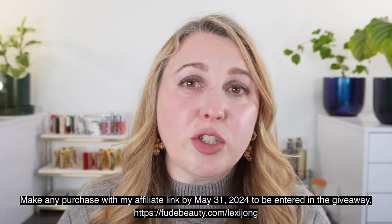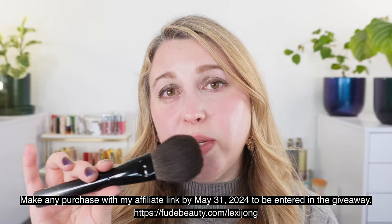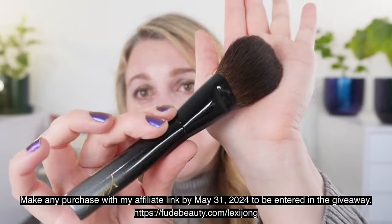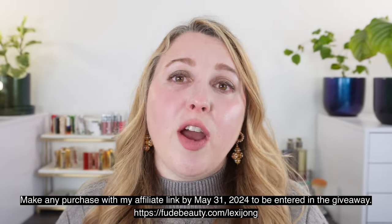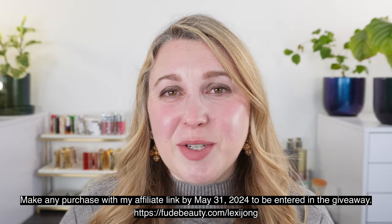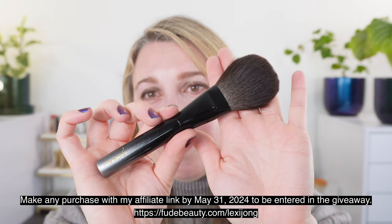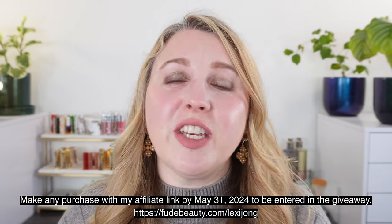It's a giveaway with purchase. You have one month to purchase anything from Fude Beauty using my link, and that will enter you into the giveaway. One winner will be randomly selected from whoever purchased using the link, so the link is down below in the description box. I'm sure you've seen me use this countless times — I used it during the Clé de Peau powder video, the Burberry powder video. It's one of my most used powder brushes. So we're going to take a look at this today as well as a few other brushes.